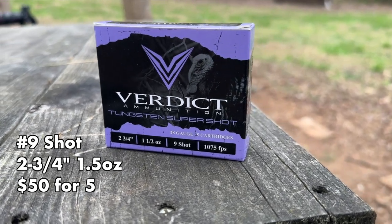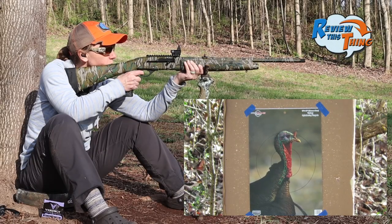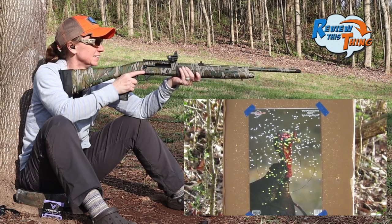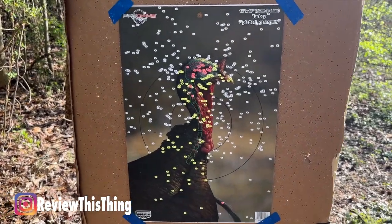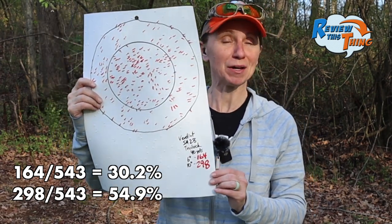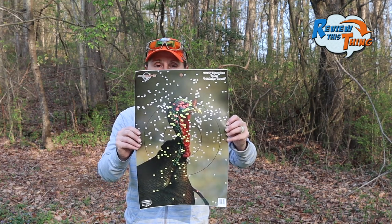Now we have our Verdicts. These have done very consistent throughout all of our guns, so hopefully out of this Truelock Choke they'll be the same. Looking from here at 40 yards, that looks pretty crazy. Yeah, that's going to die for sure — that's a lot of pellets in that turkey's head. We got 164 pellets in a 6-inch circle and 298 in a 10-inch circle. That's a pretty well perfect shot, too. If that turkey bobs or moves backward, it's definitely going to die. Really impressed with that.